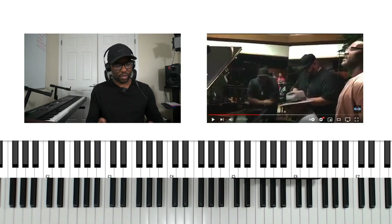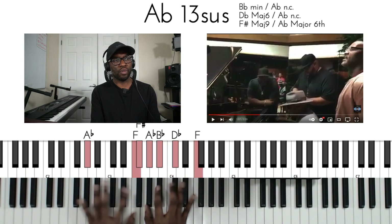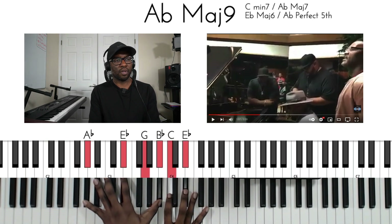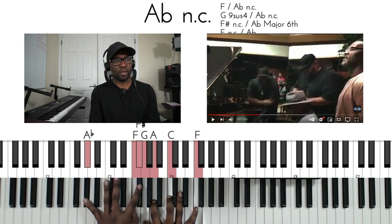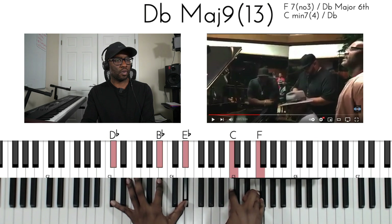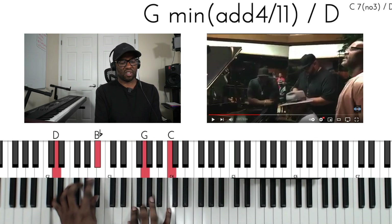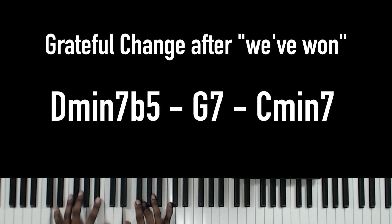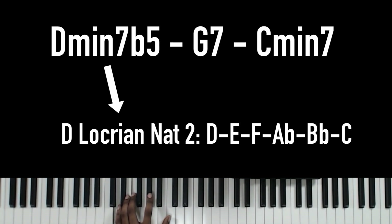Let's try it on 'Grateful.' So: 'I am grateful for the things that you have done. Yes, I'm grateful for the victories we've won.' What kind of notes am I choosing here? This is the Locrian Natural Two sound because on this D flat minor seven flat five, I started from the E, but I still call it a Locrian Natural Two sound because I'm using it with a minor seven flat five.